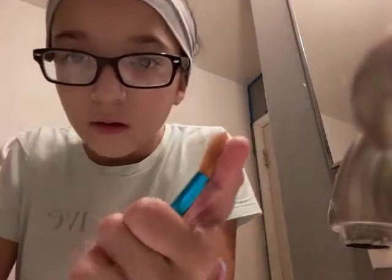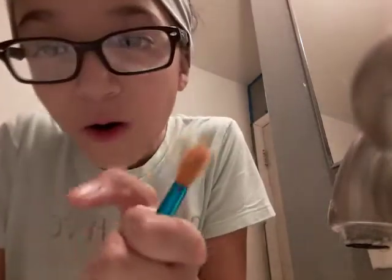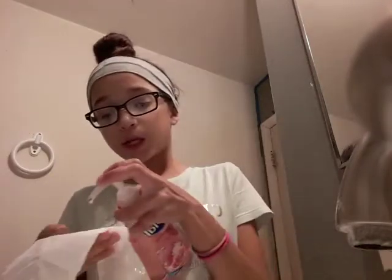Hold up — okay, I'm done putting that all away. Instead of peeling, I'm just gonna wash this brush. I have no idea how to wash a brush, so I'm just gonna grab some toilet paper and then some soap.